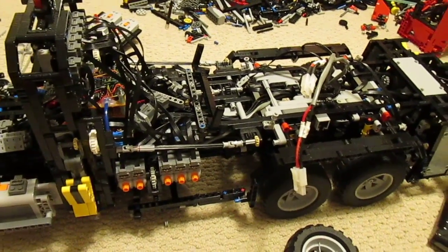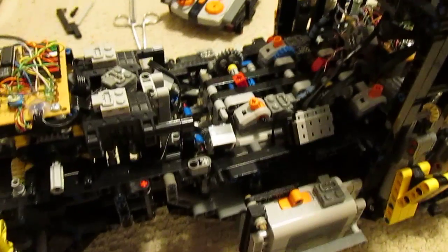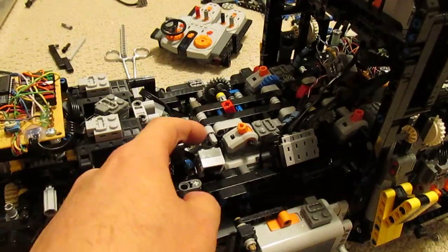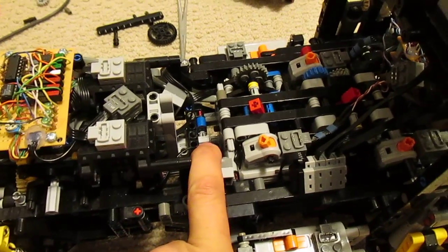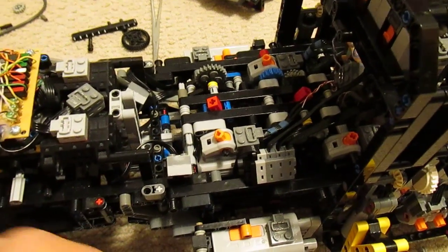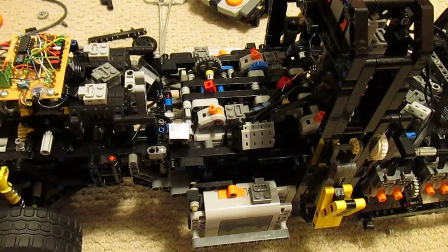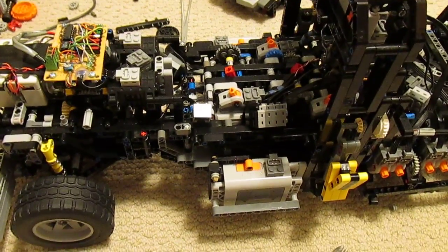Eventually I figured out what the problem was and rebuilt the transmission. If you look closely, you'll see the whole gear system is now on the center line of the machine. Before, it was offset by about two Lego squares, with a gear connection that joggled the shaft over to align with the transmission input. The gear joint wasn't properly supported — one shaft was bending sideways, causing the gears to skip, and the shaft was wearing against the bearing.